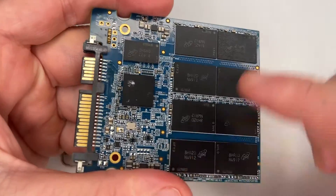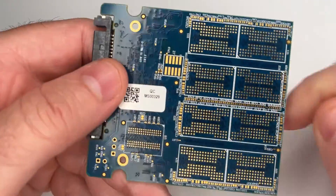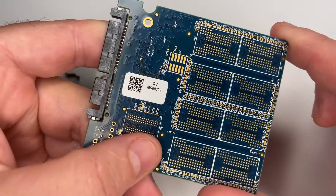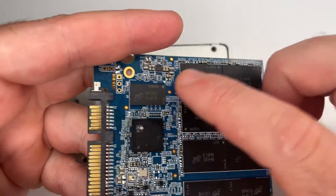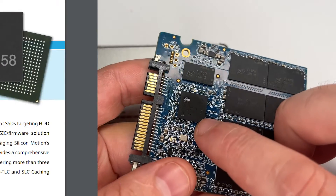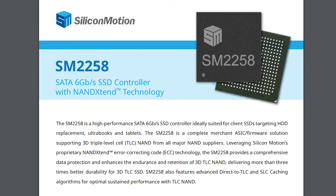This one's got 8 NAND memory chips. It looks like they can be configured with another 8 to make up 1TB. It's got a little DRAM cache chip, and the main controller is a Silicon Motion SM2258.